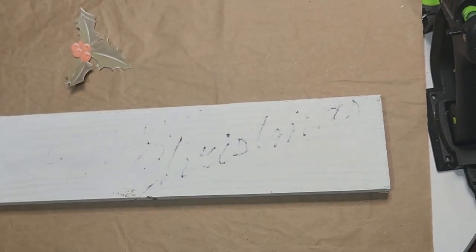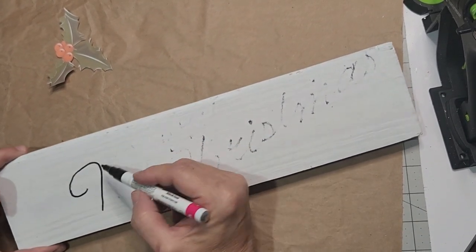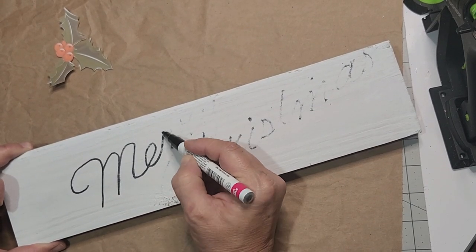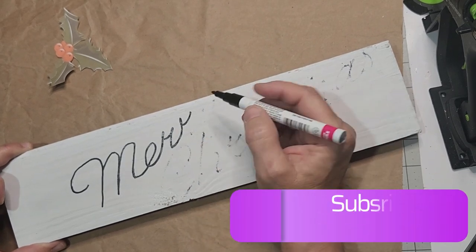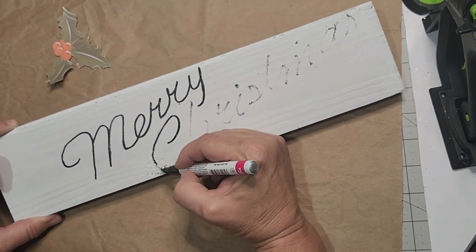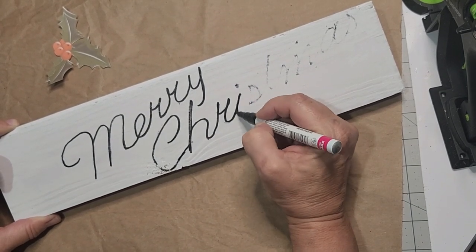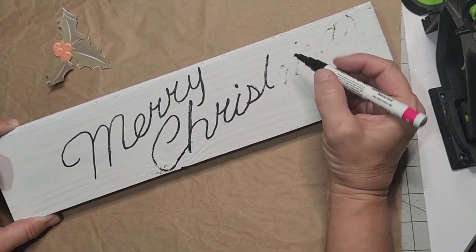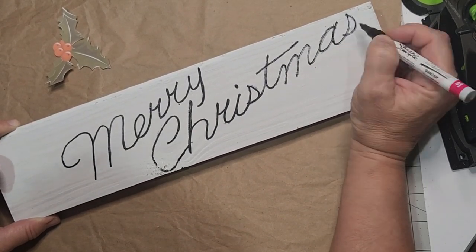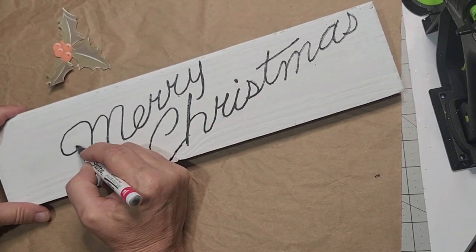Grab your paint marker — if you don't already own some, you'll find an affiliate link in the description box down below. These Sharpies with the fine tip I get at Walmart or Target. You'll see I'm going over the letters with the paint marker — this is only the first step, so stick with me because we have a few more steps to go through in order to finish this vintage Merry Christmas sign.